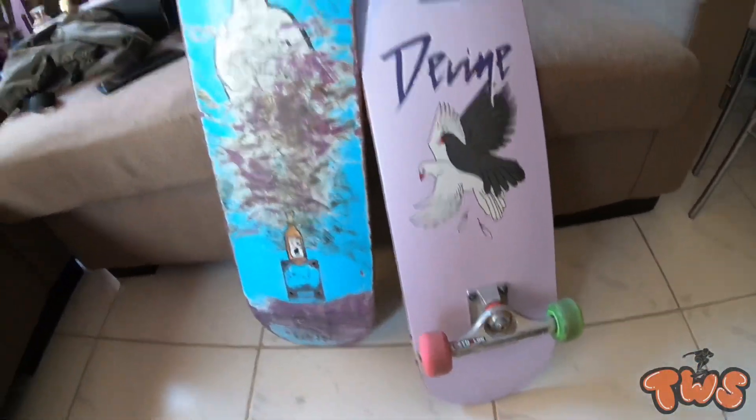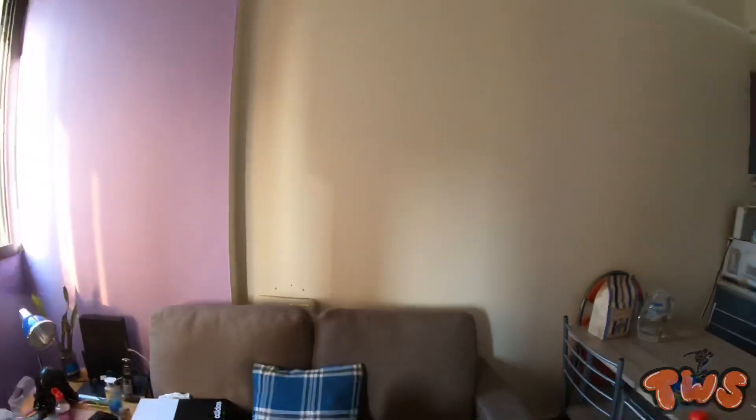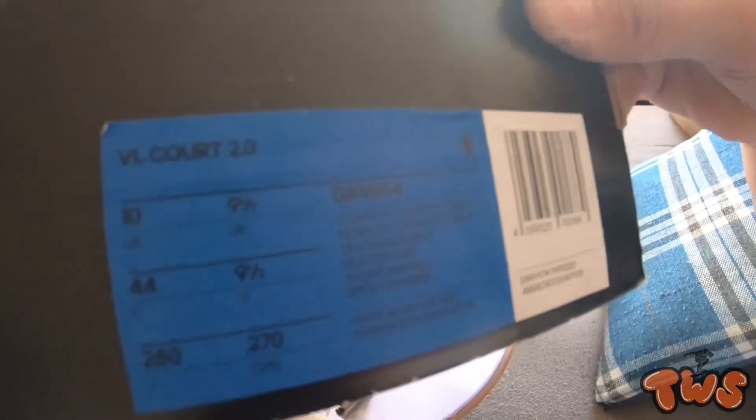And that's it — this is my new setup for today. I hope you enjoyed watching. I'm gonna try to skate these later, or maybe the next day, and I'm gonna break in the shoes. I bought this on sale, it's an old model so it's supposed to go on sale. It's called VL Court 2.0.